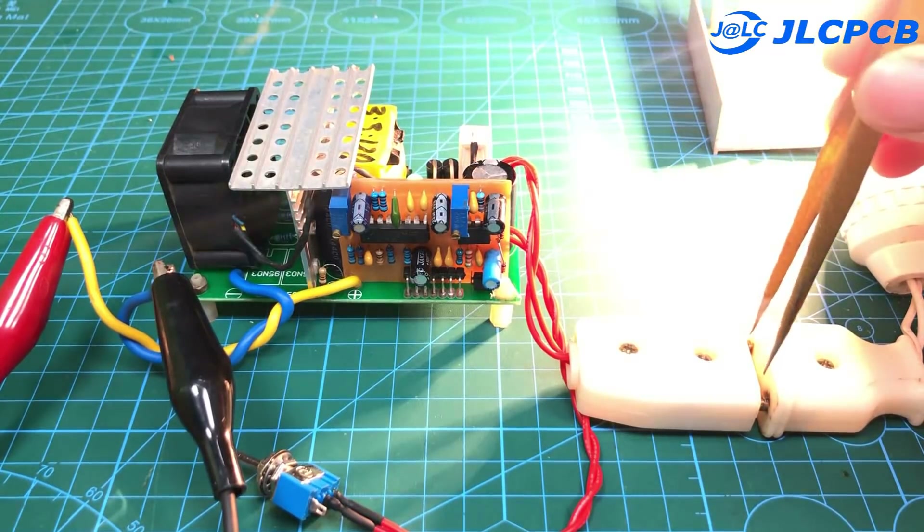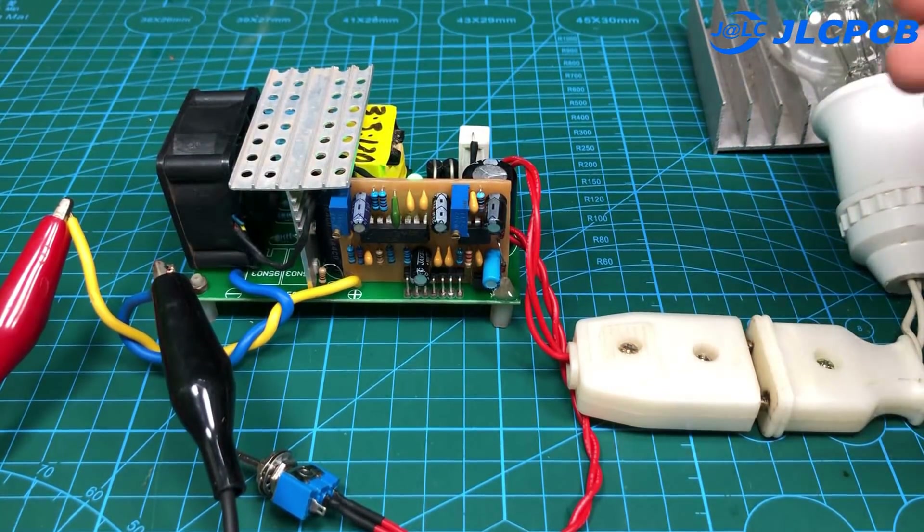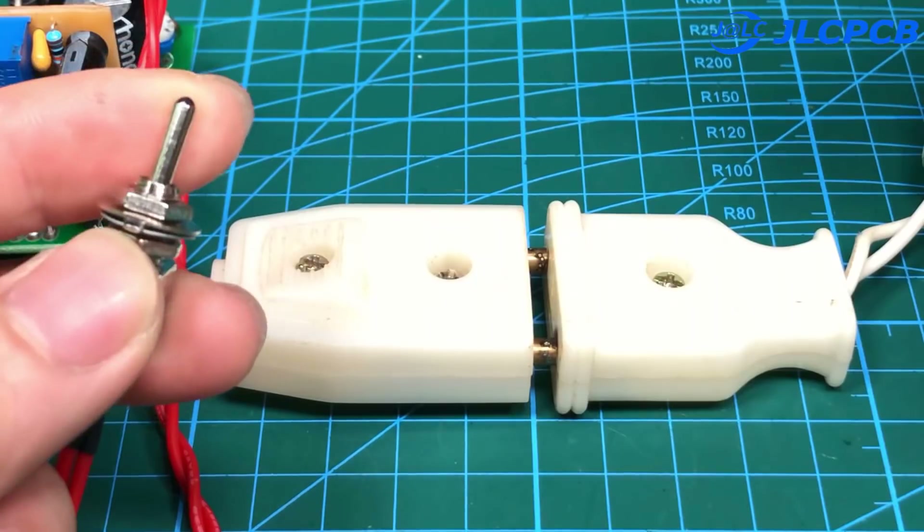Let's check again. We see the protection circuit has worked very well.